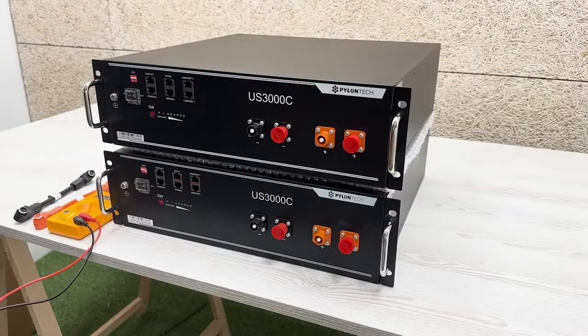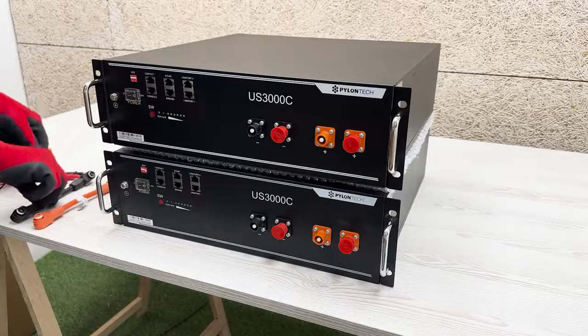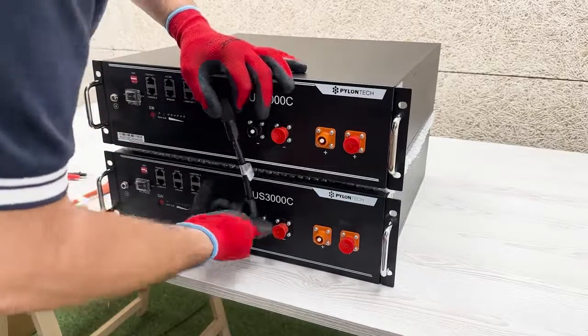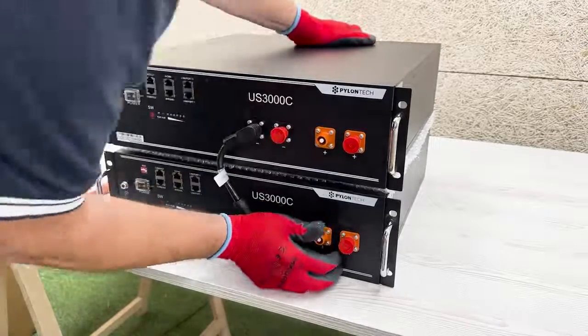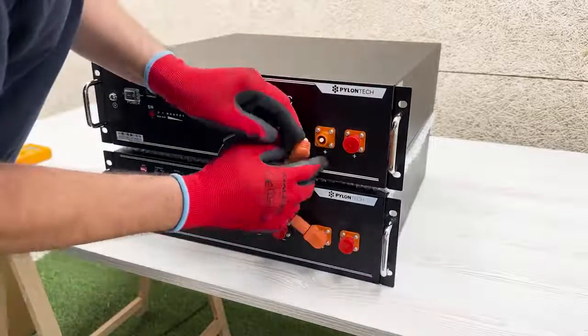The steps to follow to perform the correct balancing of our batteries are: Step 1. With the battery modules disconnected, as can be observed, we proceed to connect the positive and negative power cables between the batteries. It is necessary to remember to connect the positive pole of one battery with the positive pole of the next battery. In the same way it will be done with the negative pole, being careful to insert the wiring correctly until it clicks.